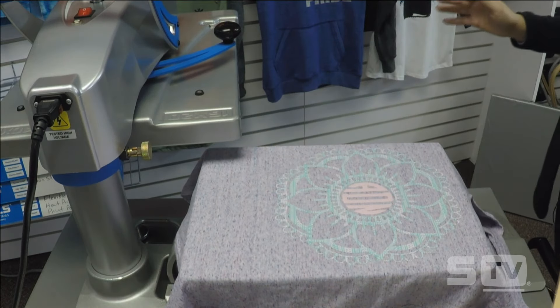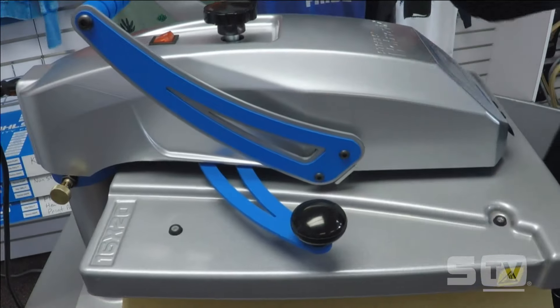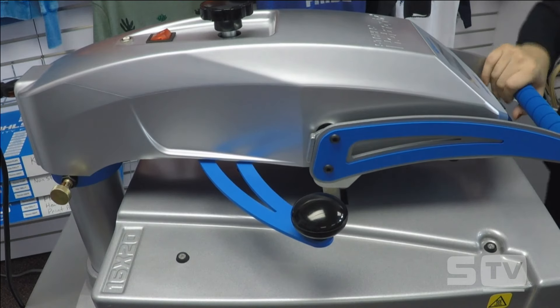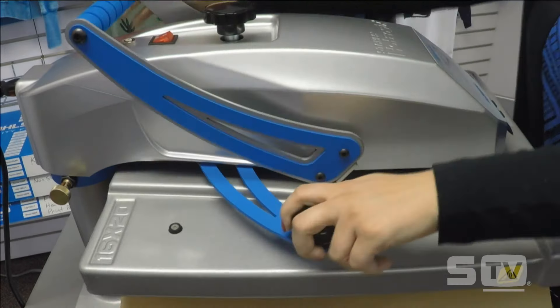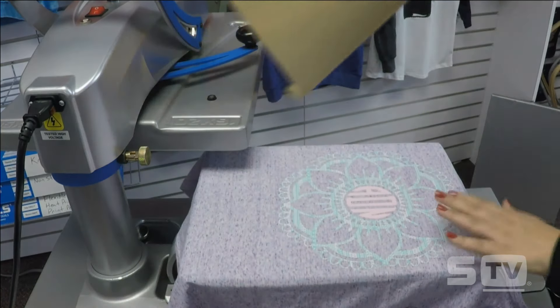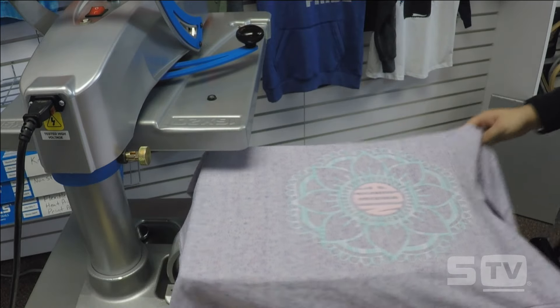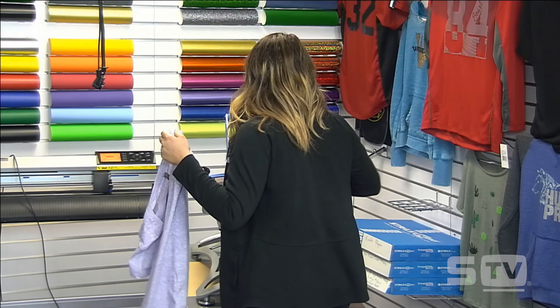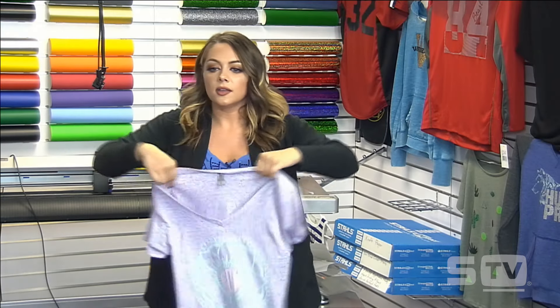I peeled my fashion film after tacking it for two seconds. I'm going to put my cover sheet back on and hit it for the full application. After this, I'm going to get my heat press down to about 300 degrees so I can apply my Transfer Express transfer for its recommended time and temperature, which is 300 degrees for 15 seconds. And now we have our completed Cosmic T-shirt with CAD cut patterns and fashion film.